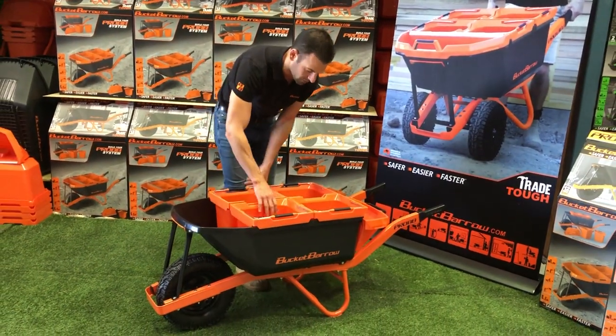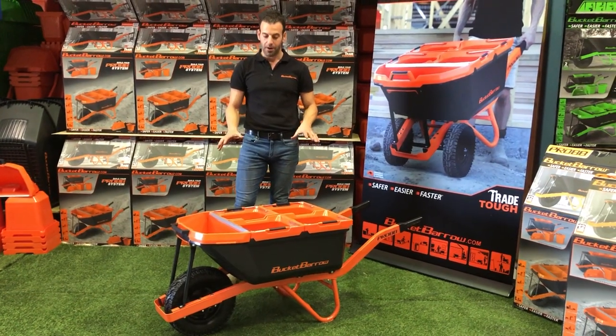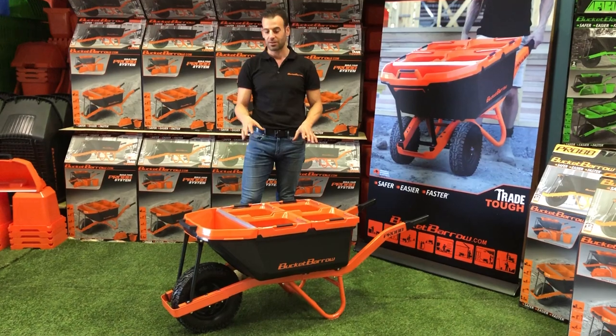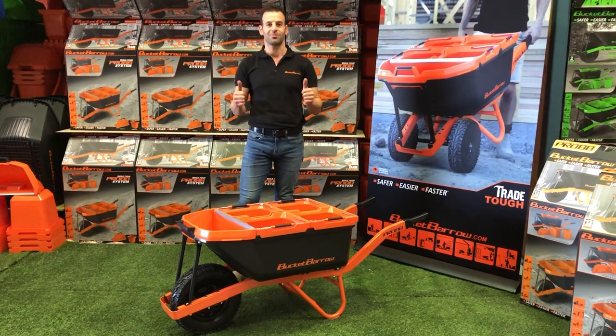So when the whole system comes together, you've got the Pro 88 Bucket Barrow Kit — an 88-litre narrow barrow, four 15-litre buckets, and a 12-litre scoop. Perfect product. If you want to learn more, go to bucketbarrow.com. Thank you.